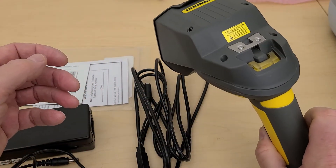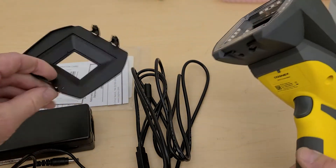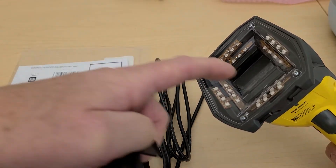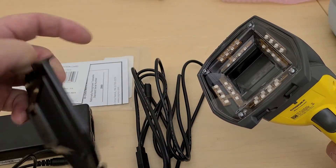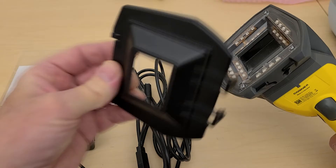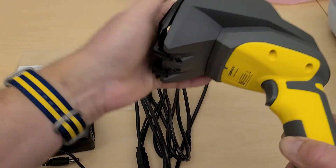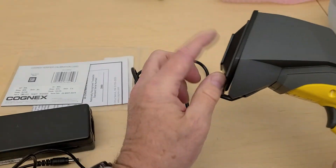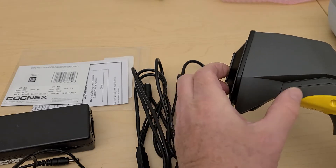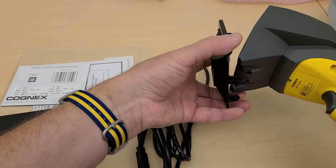The DM8072V is in the DM8000 series and has LEDs in three different directions: 90, 45, and 30 degrees. So you can do verifications at any of those light angles. It also comes with a little standoff plate that catches on the bottom and clips on the top, keeping the standoff height from the marked surface to the camera focal point at a very set position so that the results are considered valid.